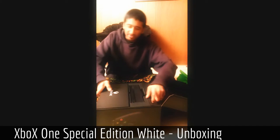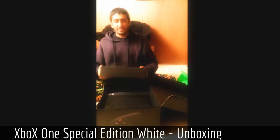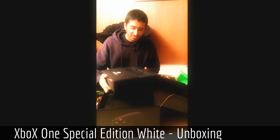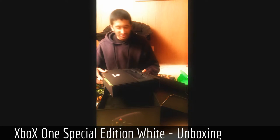I actually know how these things are packed because I've opened several of these before, but those were the dev kit packaging. It's pretty similar to this. It's that new hardware smell.